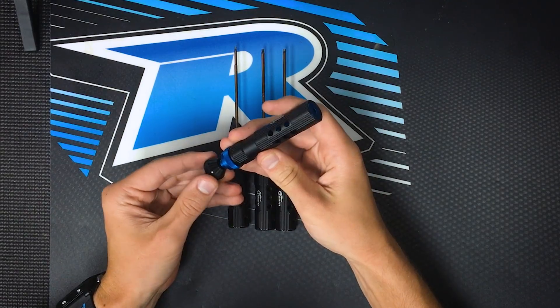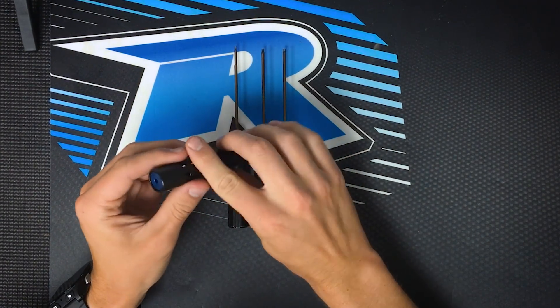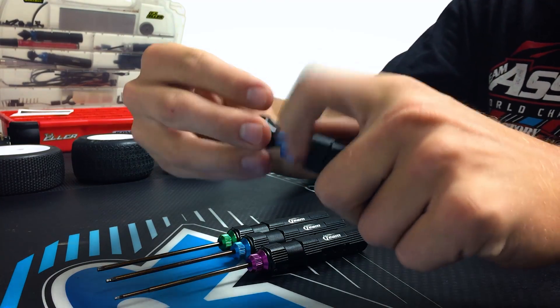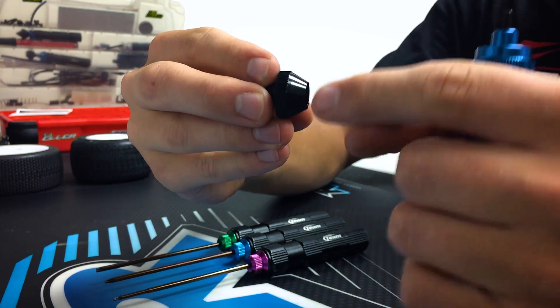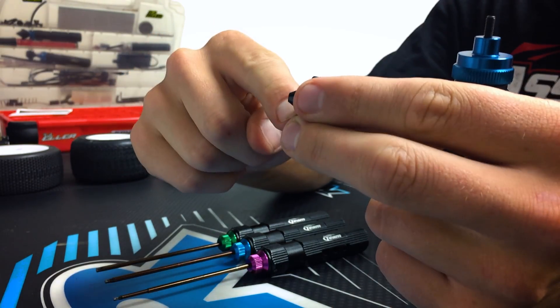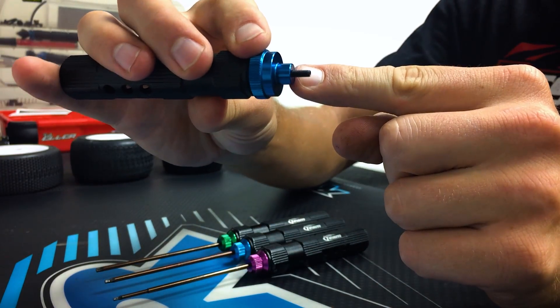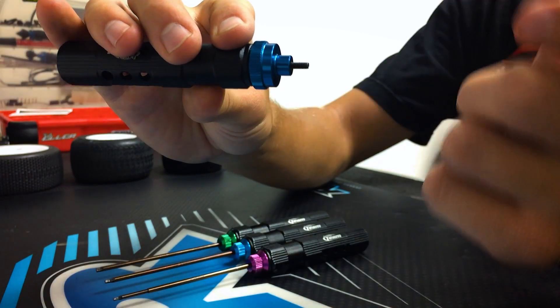It's great for 1/10-scale, 1/8-scale, on-road, off-road, or whatever type of RC you're into. The great part about this tool is the double-sided adapter nut used for all types of RC wheels. There's a large side and a small side, which makes it fairly universal, and there's a large step and a small step on the tool itself used for different types of wheels as well.